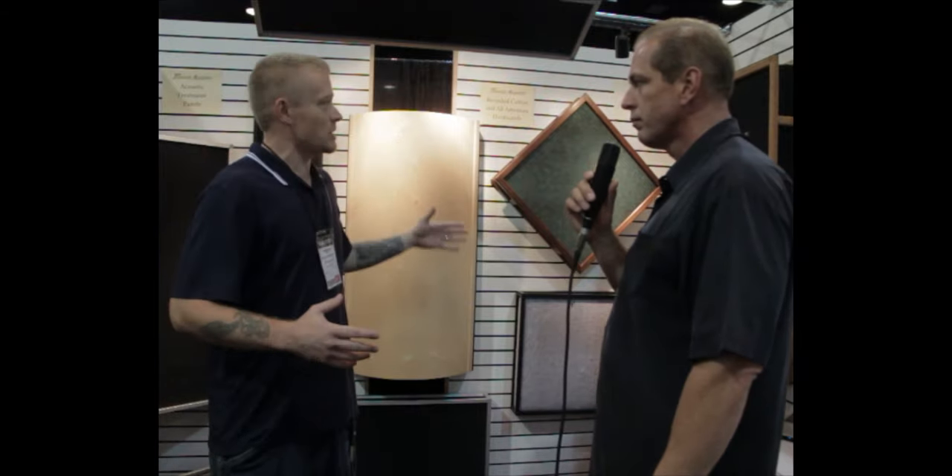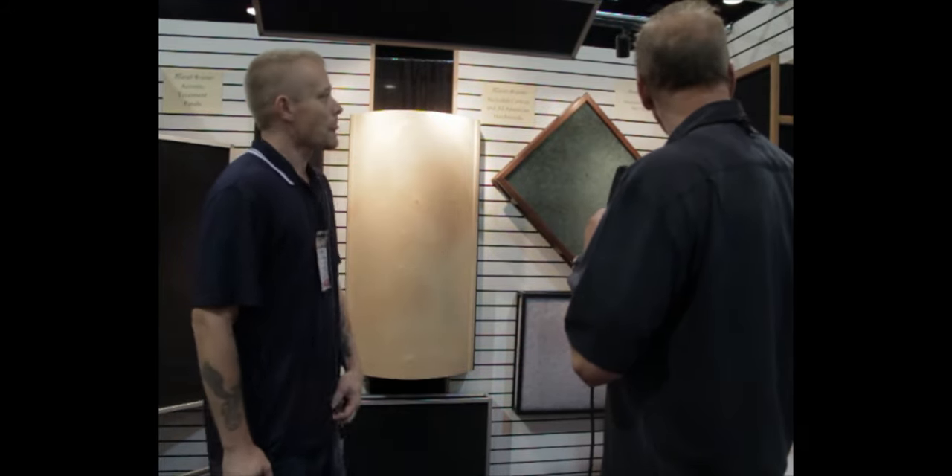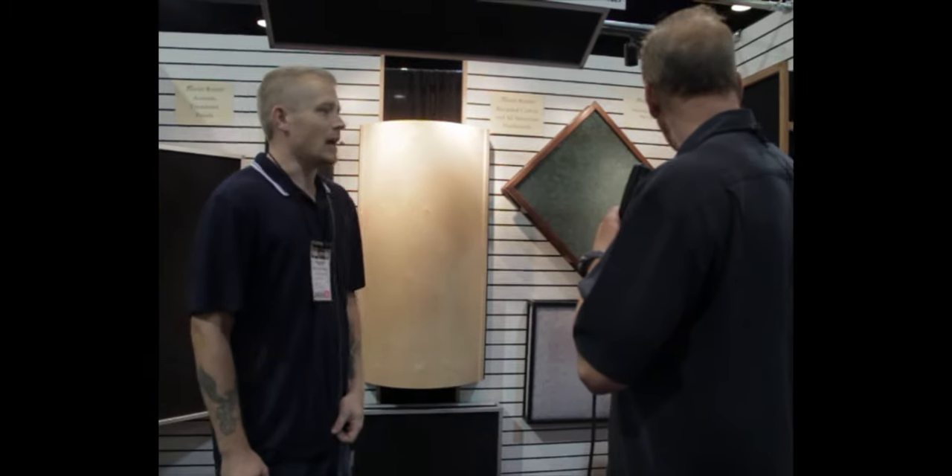One of the most overlooked things in the studio is — you've got your cool guitar and your cool amp — but your room is always going to be there, kind of hidden in the background causing problems. Every sound that comes out of your speakers is going to be coming back at you, creating distortions and multiple problems. What we've done is come up with an environmentally friendly recycled cotton material with either recyclable aluminum frames or American hardwood frames.